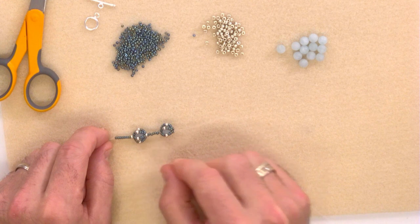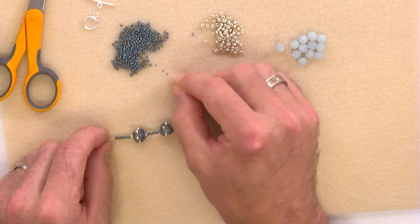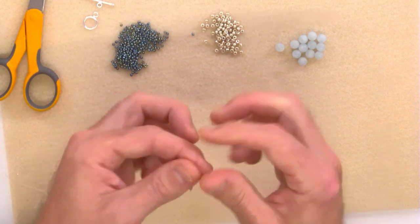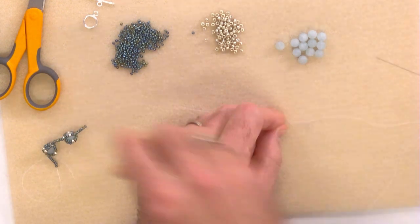You would then continue with the seven-bead gap in between, or whatever design you'd like to incorporate in between your caged beads, as long as you start and finish with the same combination. We popped on seven to start, so pick up seven 11-0s. Then cut the thread you have left to about 20 centimetres.